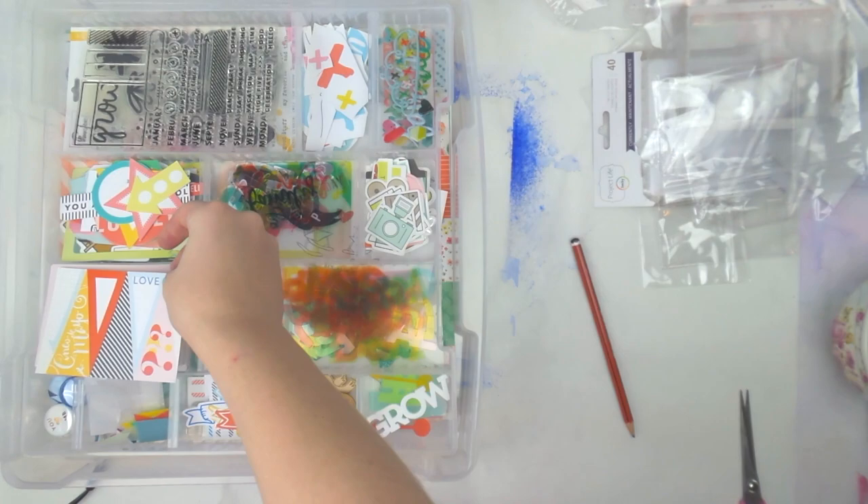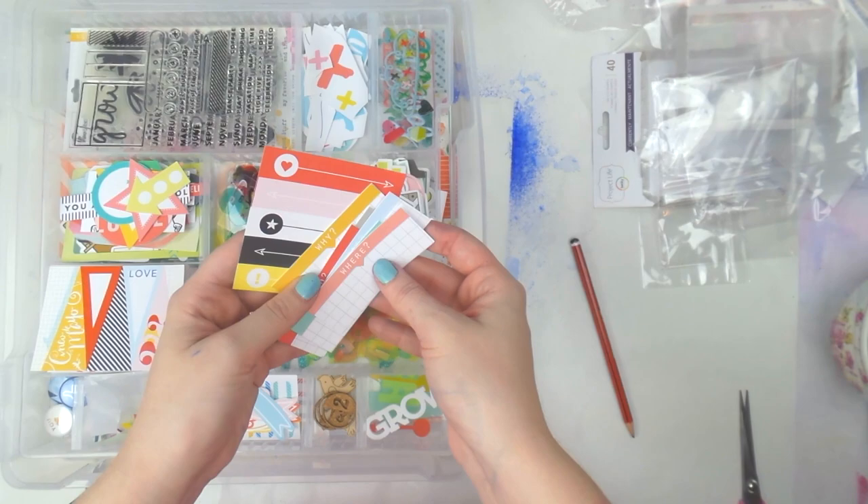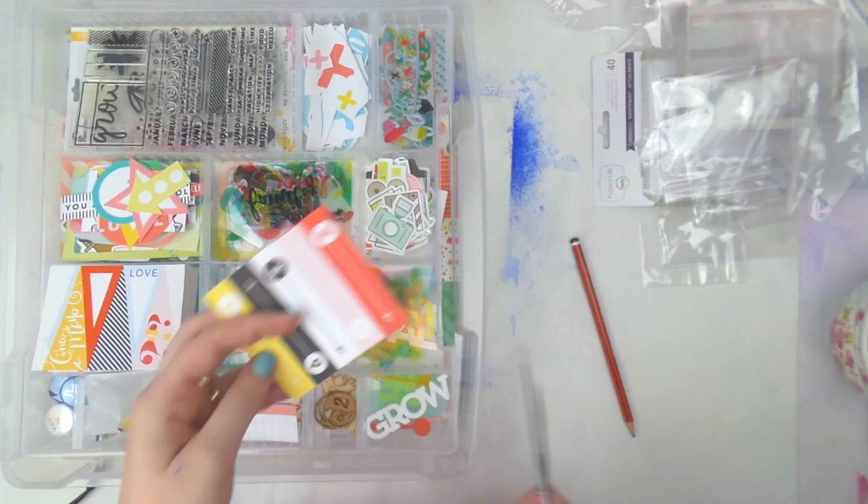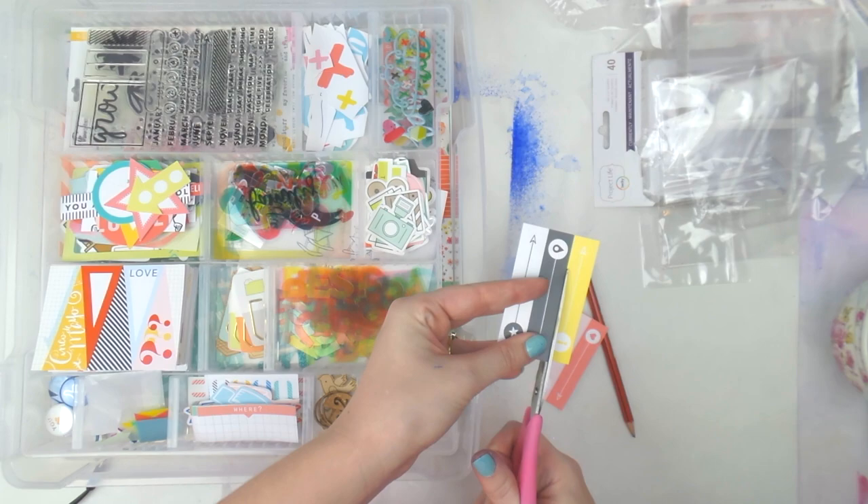I actually decided to keep one together as a three-by-four card and cut it apart later if I want. I've got some labely ones — 'When,' 'Where,' 'Why' — which I'll put with the labels, and some other label-style ones too that I wasn't sure about but I think I will put them in.